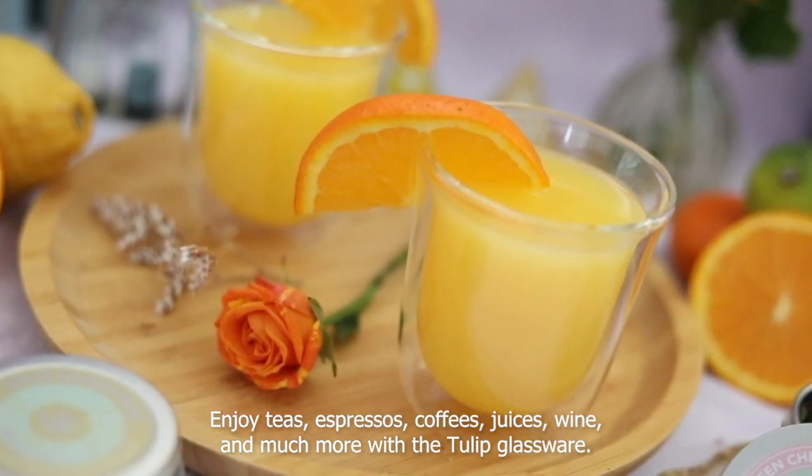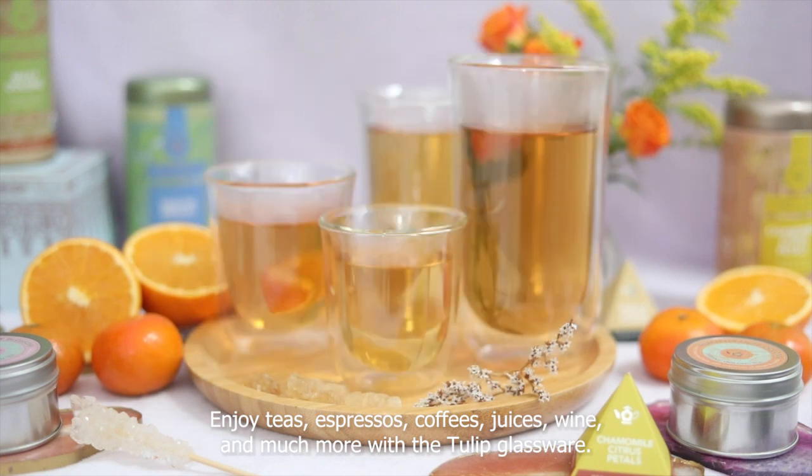Enjoy teas, espressos, coffees, juices, wine and much more with the Tulip glassware.